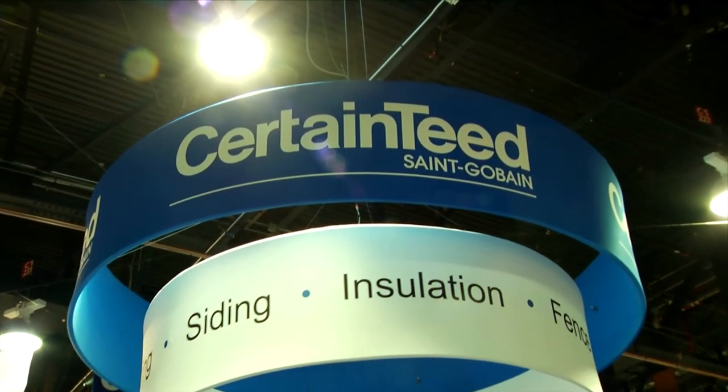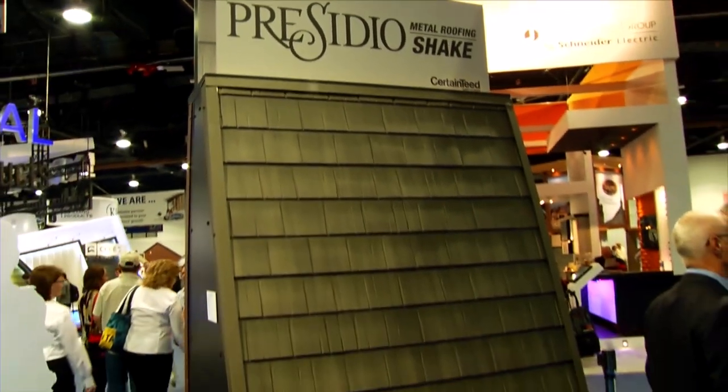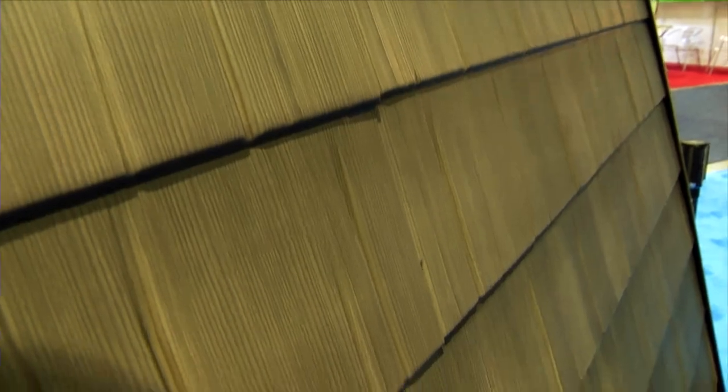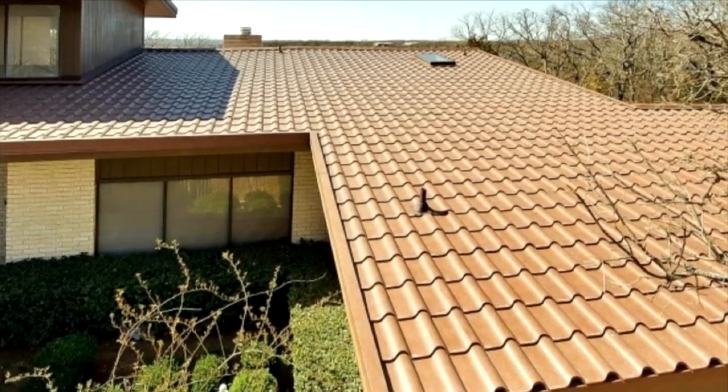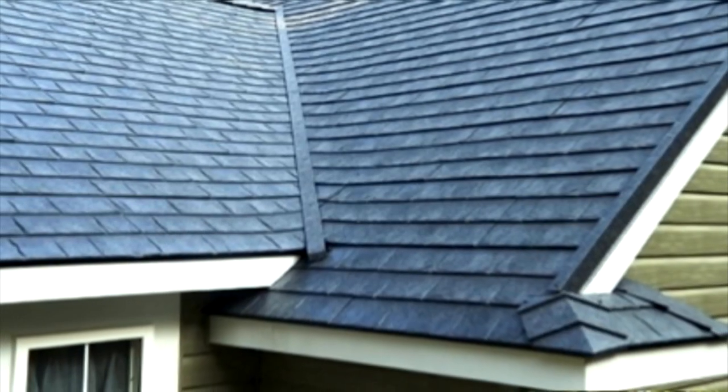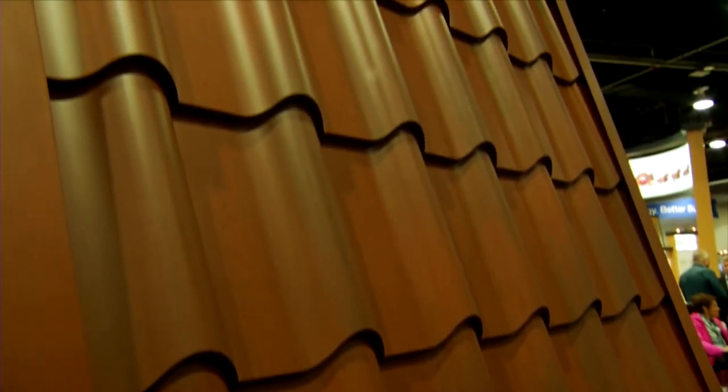CertainTeed featured three new building products. First, a metal roof that looks like shake shingles or tile, designed for faster, easier installation. The individual panels are four courses high by one meter wide. It has been wind-driven rain tested up to 150 miles per hour and passed. It's fade resistant with a 50-year warranty against chalking and fading, and across most of the United States can be installed over one layer of existing shingles. The metal roof has the same decibel level of noise as an asphalt roof, though at a slightly higher pitch.